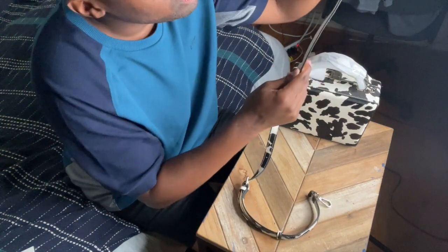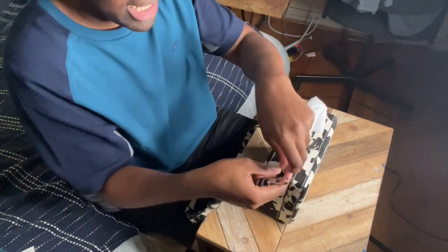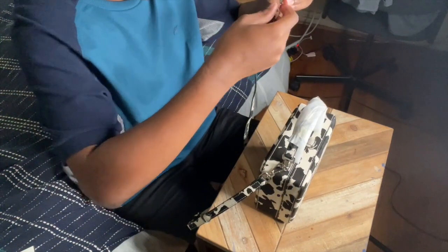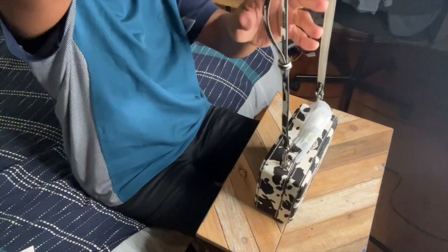I like how there's cowhide on the strap — it's not just plain black or white. I like that attention to detail. On the other side of the strap it's just white, so you put that against your body to show off the cowhide on the outside. On both ends is silver hardware where you lock into the bag on both sides — just lock it in on both sides, like so. And there you have it.